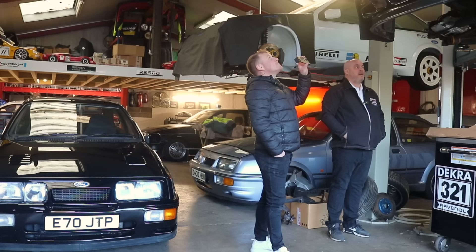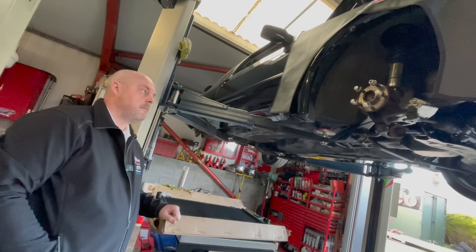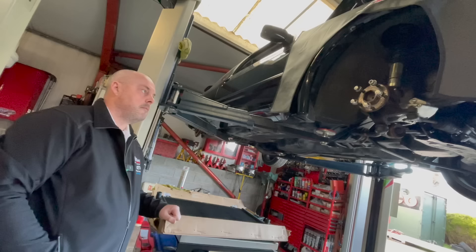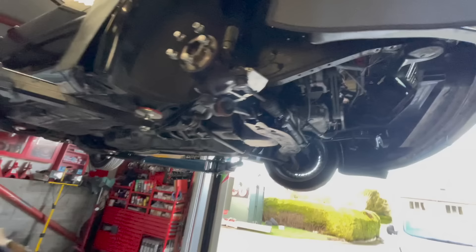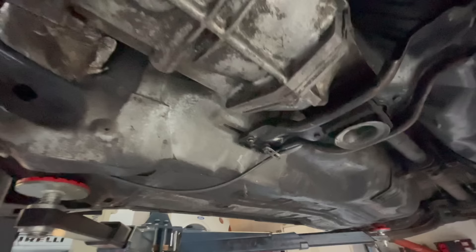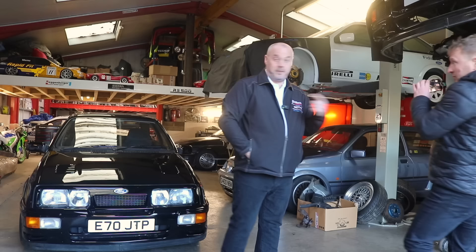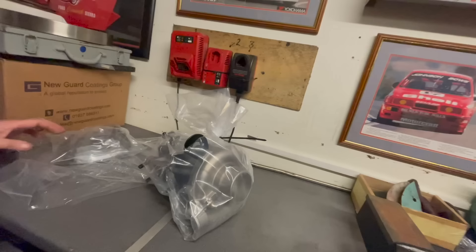Once we've got it up and running we'll see where we are money-wise and that will determine what else we do. He'd like standard brakes putting back on it. It's only a Stage 1, about 250-260 bhp - a nice car. It's quite clean underneath, no rust at all, mint underneath. The turbo has just come back from Turbo Performance - Vincent and Mark have done that for us.